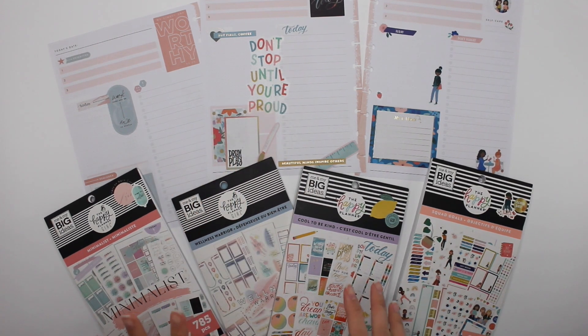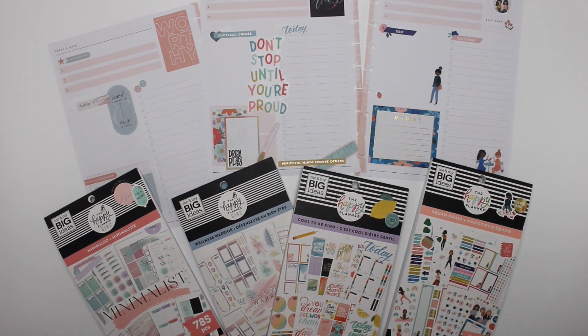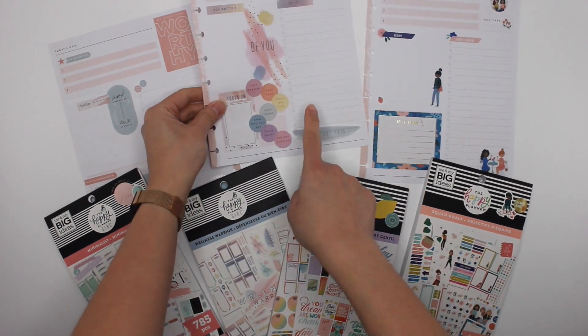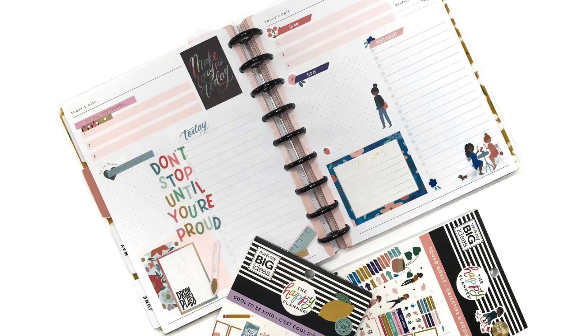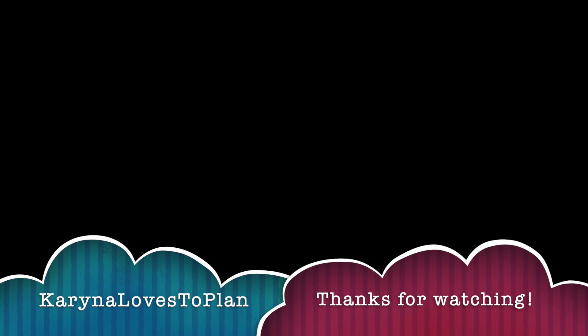So that's four plan with me's in my four daily pages using Minimalist, Wellness Warrior, Cool to Be Kind, and Squad Goals. I've included my affiliate link to the Happy Planner in the description below. But that is it for me — thank you guys so much for watching. If you have any questions, please leave them in the comments below. If you like this video, please leave me a thumbs up and don't forget to subscribe. Thanks for watching and have a great day. Bye!